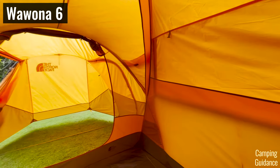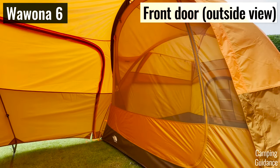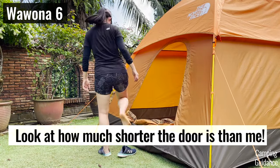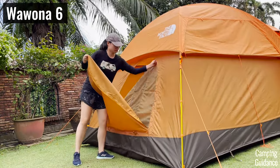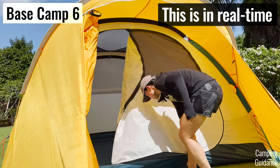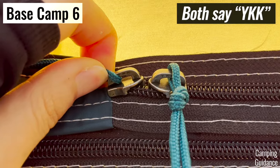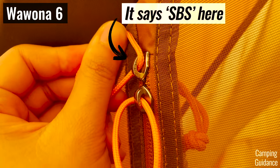The Wurona doesn't have two huge doors like the Basecamp. While the front door is amazing, the back door is super small and not as user-friendly. To keep it open, you have to unzip not just the door fabric but the inner window fabric as well, then tie up the inner window fabric first before you can tie up the door fabric. Also, the zipper quality on the Basecamp is slightly better — both doors come with two YKK zippers each, while the Wurona's zippers are SBS, which is a grade lower than YKK.